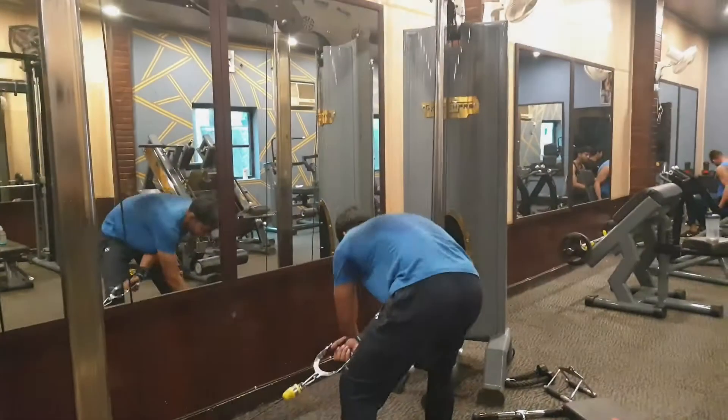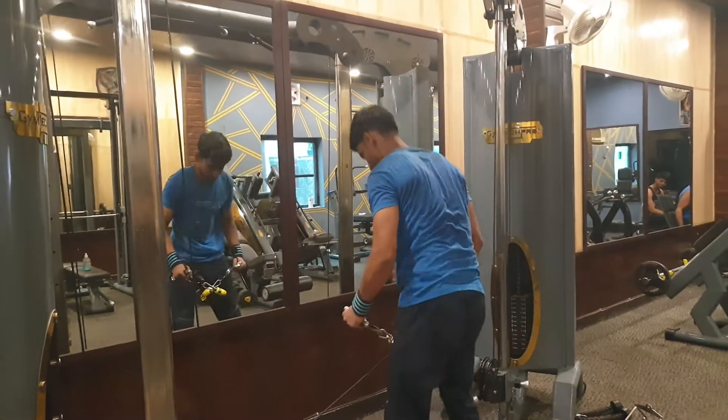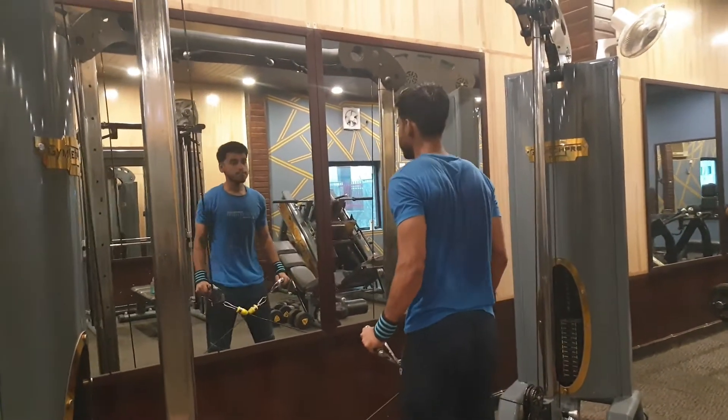We will do 3 working sets and the rep range will be between 8 to 12. Our next exercise is cable lateral raises.